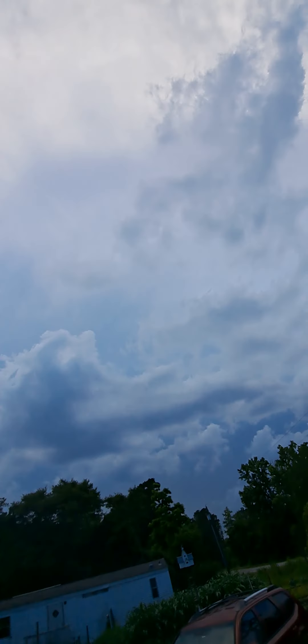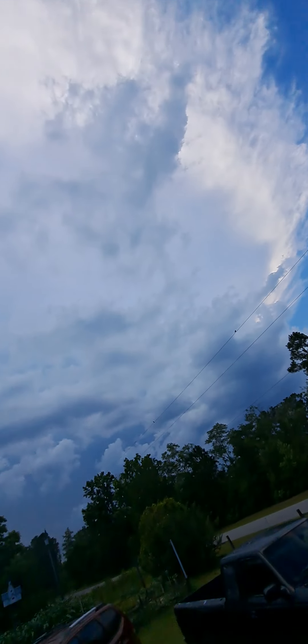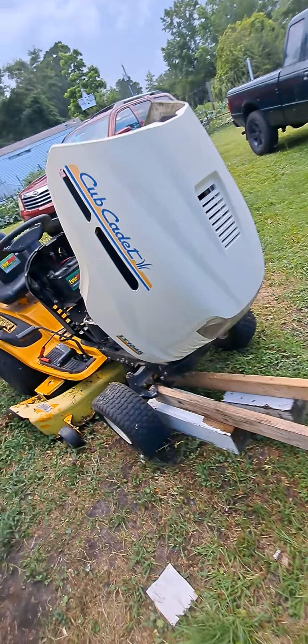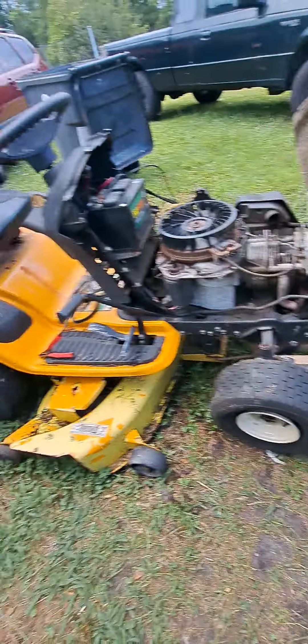Welcome to Johnny Gretz's Stuff and Things. We have one hell of a thunderstorm coming. But what we're talking about today is I have a flat tire on my tractor. Tractor.